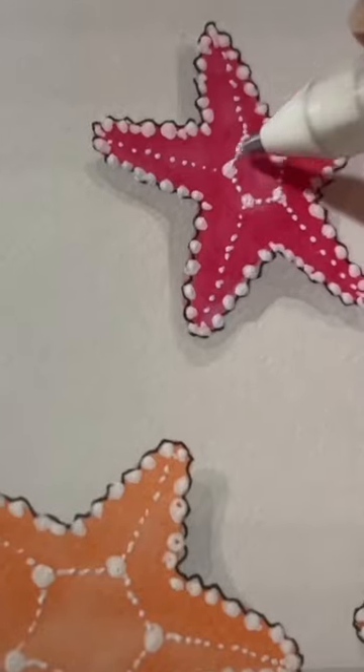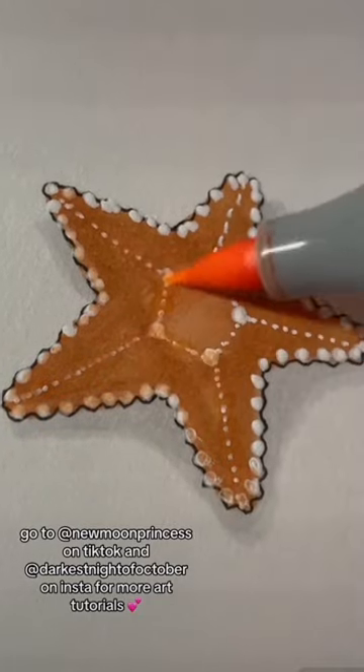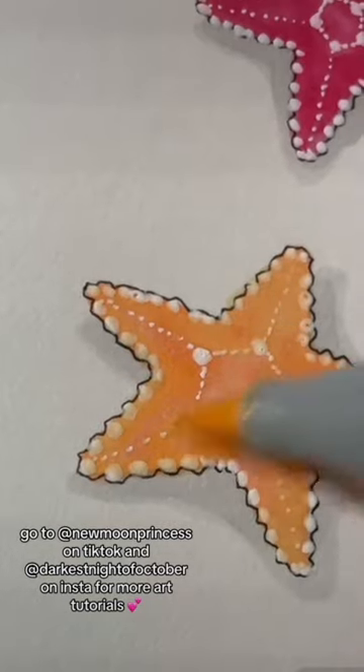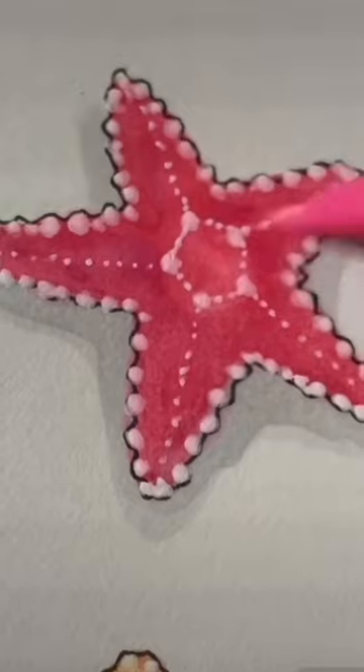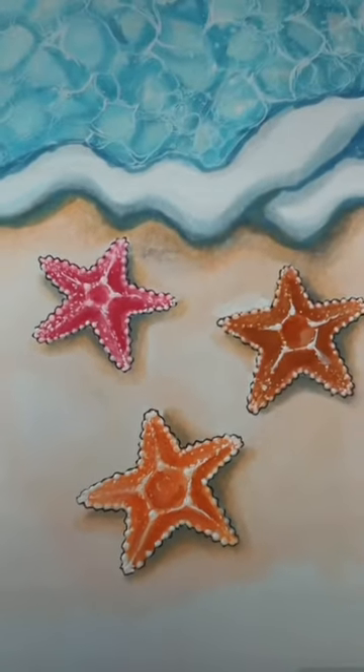Using the same technique, connect the dots on top together to form a pentagon. Let the white dots dry and then go over them with a lighter version of the color of each starfish. You can add another layer of white dots on top — by doing that it'll make the spines really pop out. You can leave it like that or you can add some scenery.